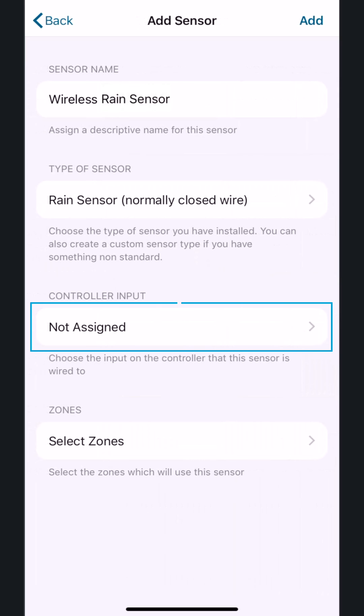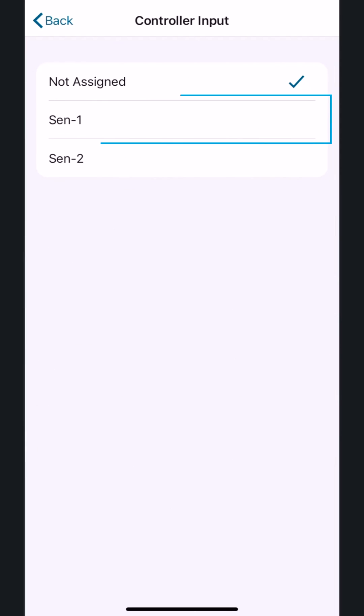Next, select the Controller Input. Select the option that corresponds to the location on the controller where the sensor is physically wired. Once selected, tap the Back button.